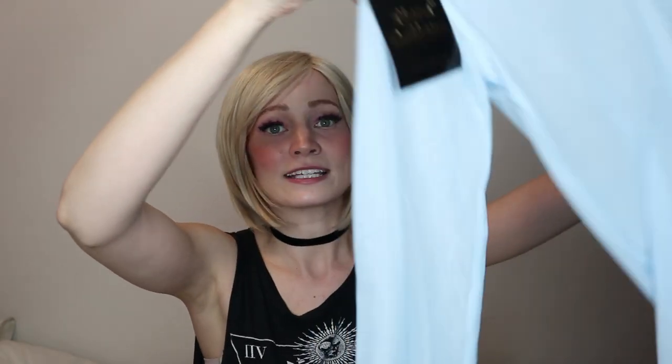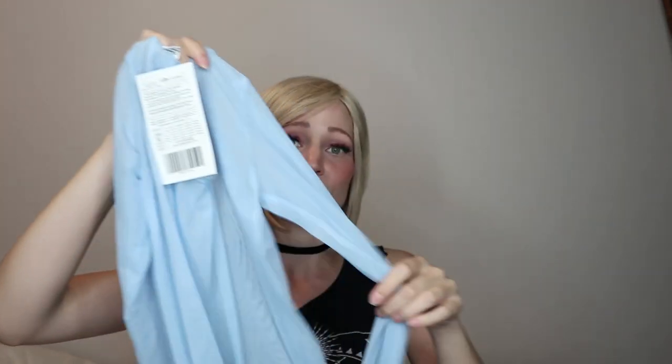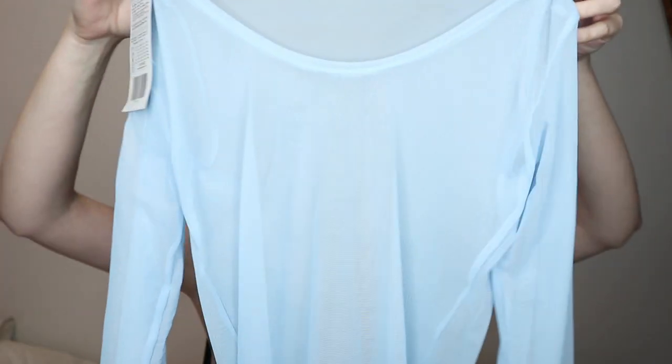I also bought this blue mesh leotard that I'm going to wear under the corset, because Elsa's costume has these long light blue ice-blue sleeves over her shoulders. This one looks like it's cut as a scoop neck so I might have to cut the edges to make it more of an off-the-shoulder top. That shirt cost $18.99. If I had the right sewing machine, making it from fabric would actually be super easy.